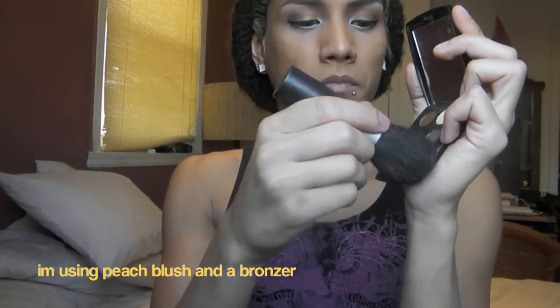Using a blush brush, really get in there — you want your cheeks to look very peachy and brown. Finish up with the lip gloss.